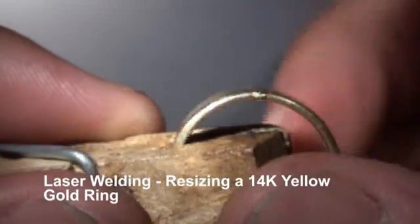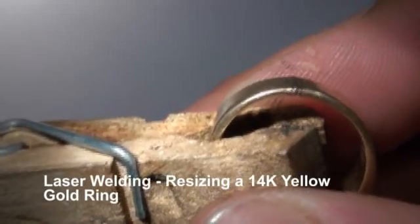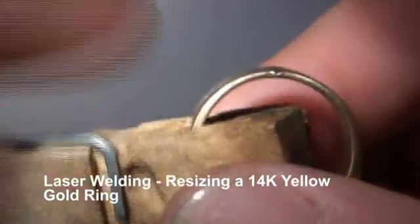There's a little pit right there on the edge — I don't know if you can see that — but we'll fix that by changing a setting. We're just going to shoot into that and make it go away. There we go.